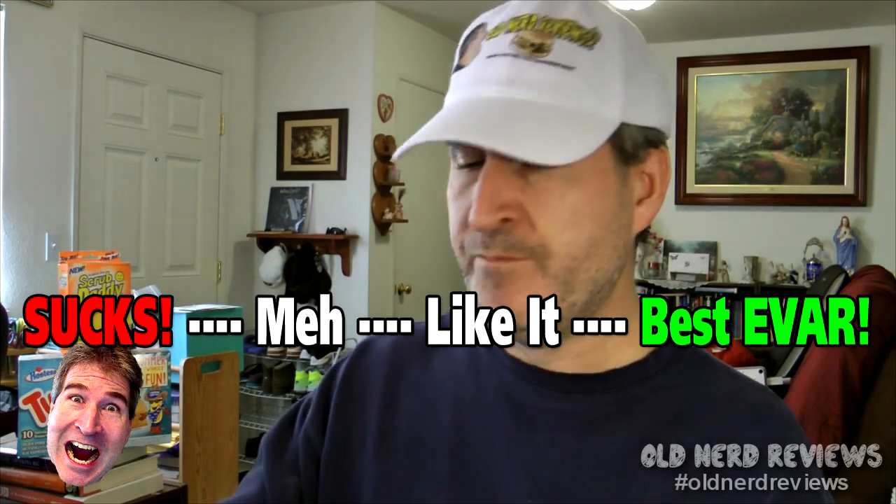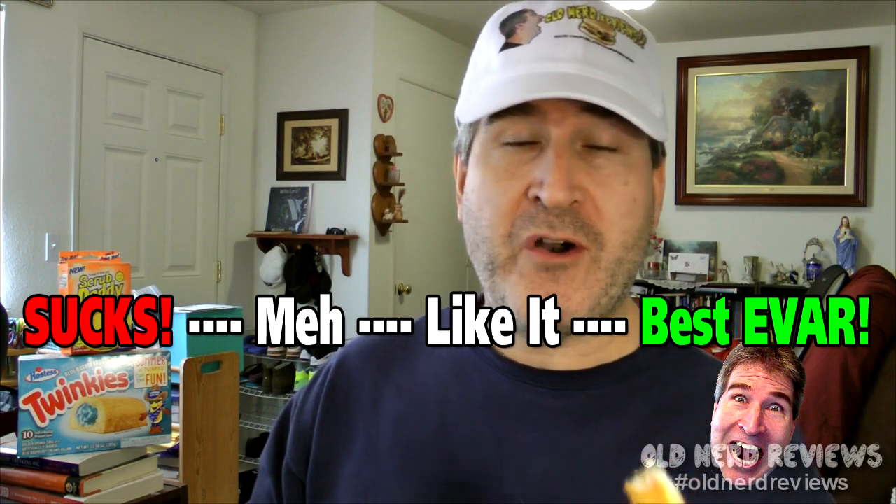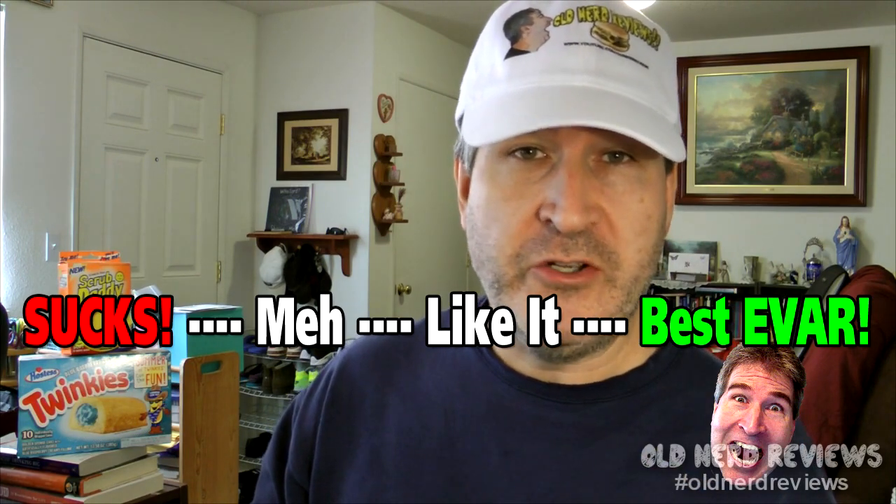They're crispy, they're gooey, they taste really nice. I don't know how many mozzarella sticks McDonald's gives you when you order theirs, but eight of these, tasting as good as they do for a dollar — that's freaking incredible. On the Nerd-O-Meter I am giving these a Best Ever. The price is outrageously good for what you get.